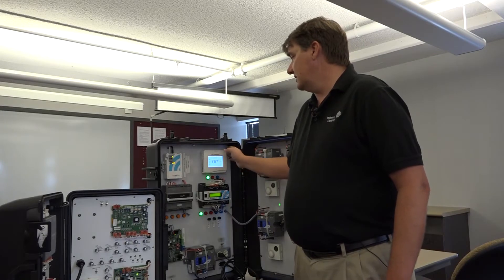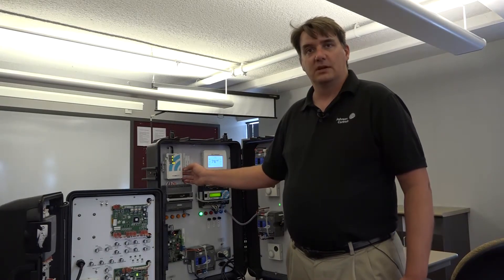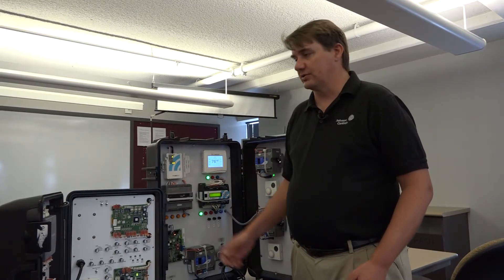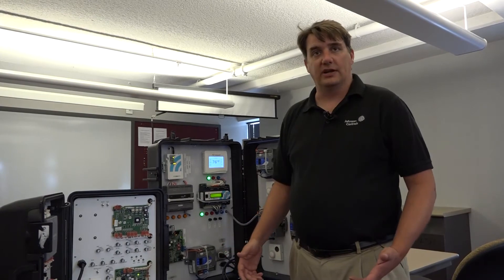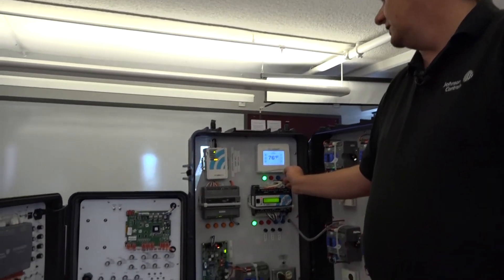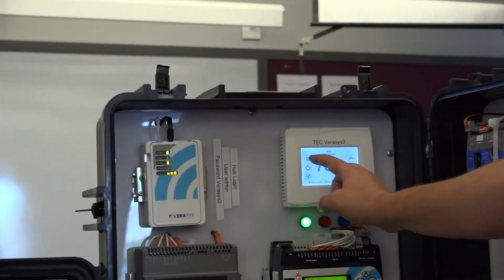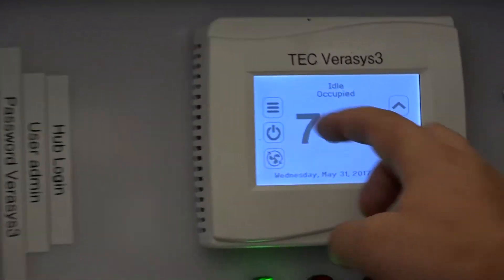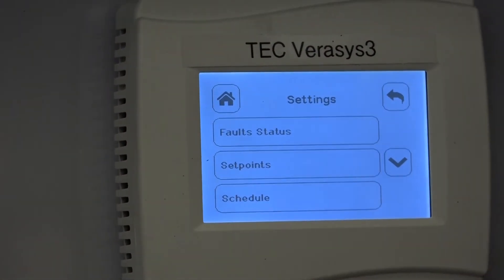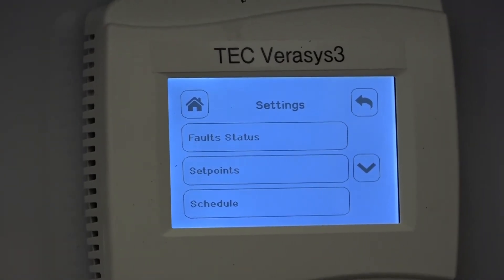To get the TEC 3000 to talk to a smart building hub, it's pretty simple. All you really have to do is set a BACnet address, which I will show you right now. To do that, you will use the menu of the TEC. The menu is the top button in the upper corner, and when you press the menu you go into the menu section of the TEC where you can configure it to what you need.